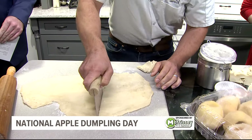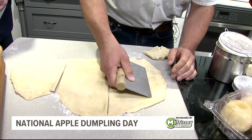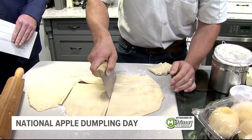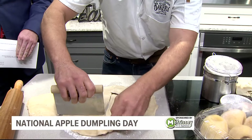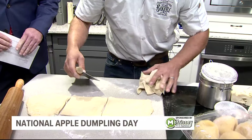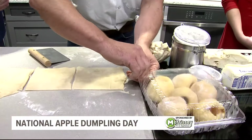I just use my cutter to measure. Nice precision. Something like that. So how much demand are you getting for apple anything these days at the Pia Bakery? Right now, this time of year, we're selling dozens a day. Until the season ends, we'll have gone through a couple thousand dumplings, but each day we're constantly moving — it's all the time.